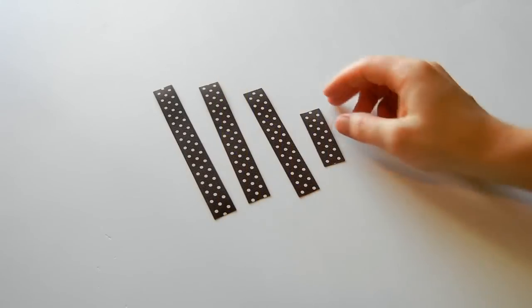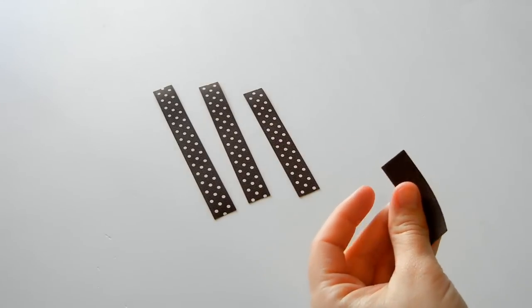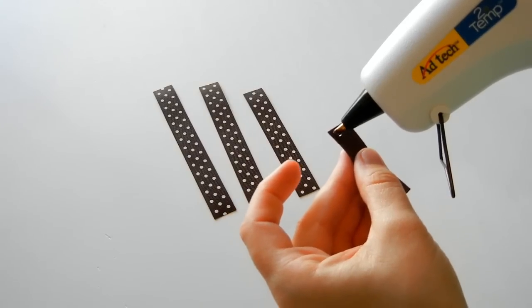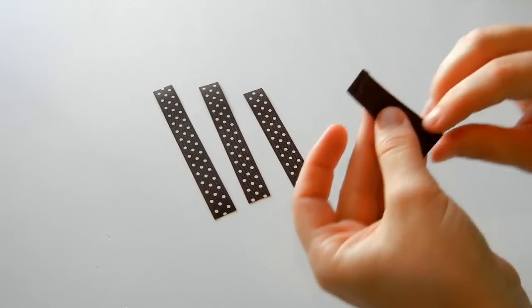Take your brown ribbons and we're going to take the smallest one, the two inch one, and we're just going to place some glue along the top and then fold it over.